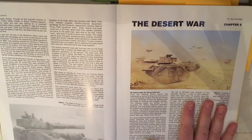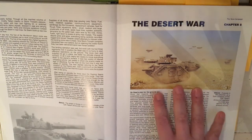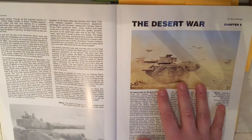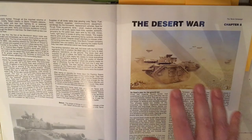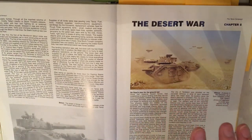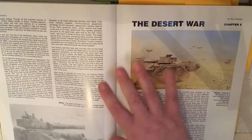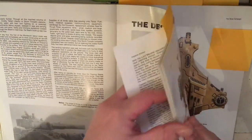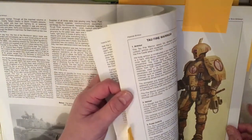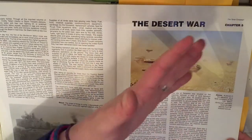One of the things I like about the way that Forge World did these books is that a lot of their artwork uses actual models. They make a diorama, then photograph the models to make it look like they are photographs from the campaign.